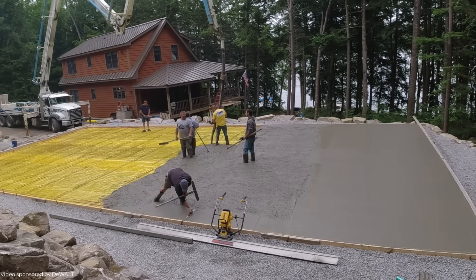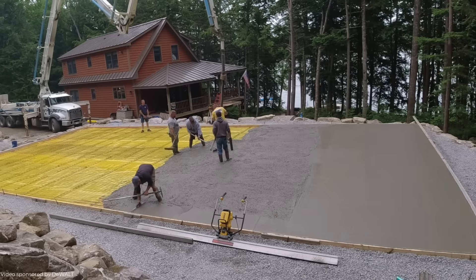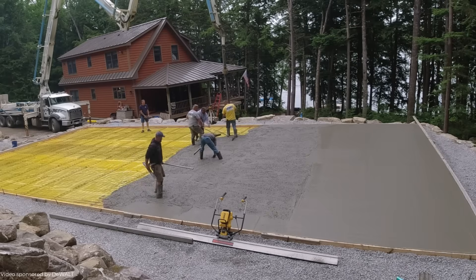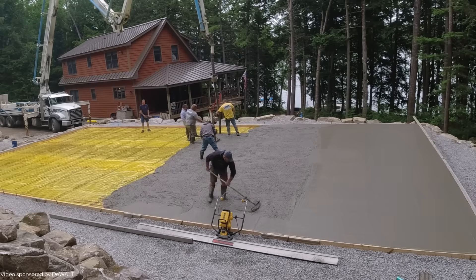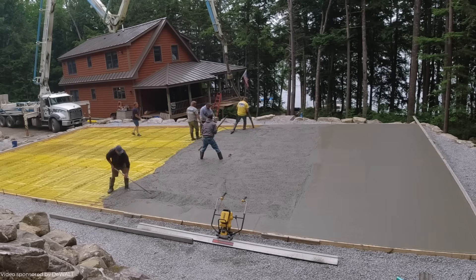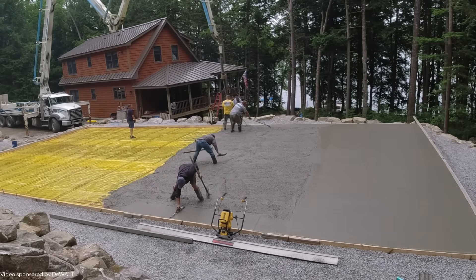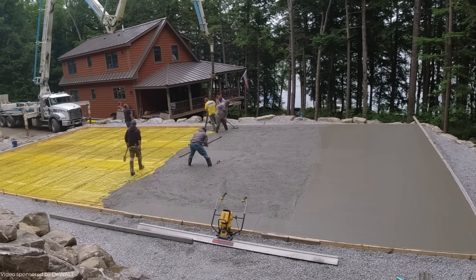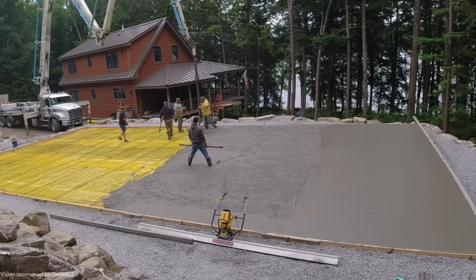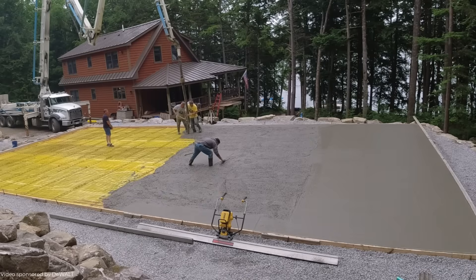The Stego vapor barrier is pretty close to the same color as DeWalt's color, so it kind of makes it like a DeWalt slab — that's pretty cool. You can see the power screed right here. They make the handles, the battery part, the operating part, and you can use adapters to fit just about anybody's screed board with their power screed. We have a certain type of board we like — a triangular enclosed type. Some guys like L-shaped boards, which is fine. We decided to use the adapters that fit this 14 foot board.